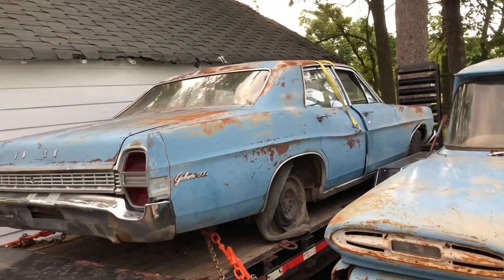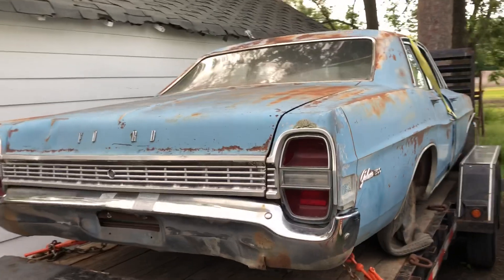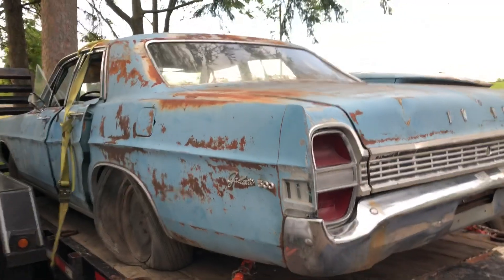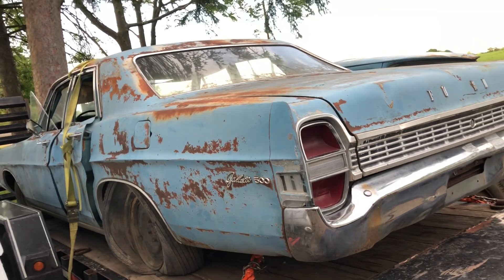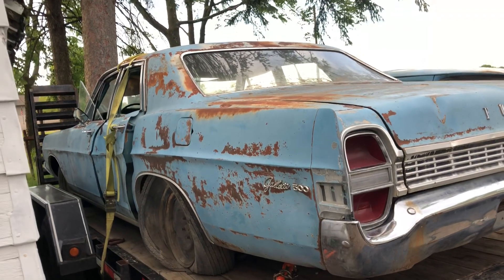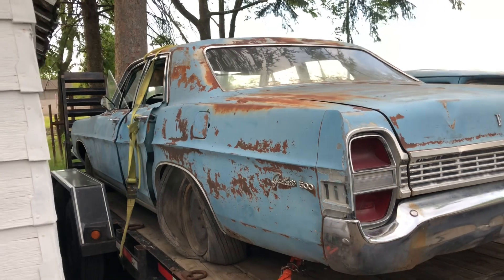Thank you guys for watching all my videos, I appreciate it, I hope you guys enjoy this video. I do already have my entry form sent in — I actually had the entry form sent in before I even picked up this car. I knew which car I was going to get but still had it all sent in. Thank you guys for watching, don't forget to hit the like button and the subscribe button if you're new, and we'll catch you guys in the next video.